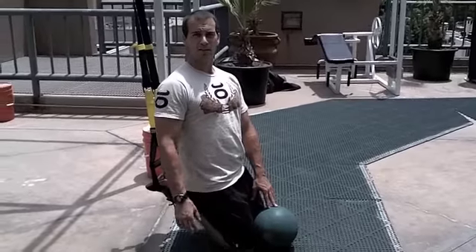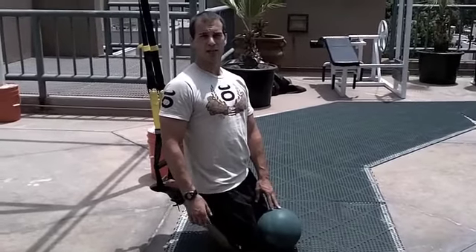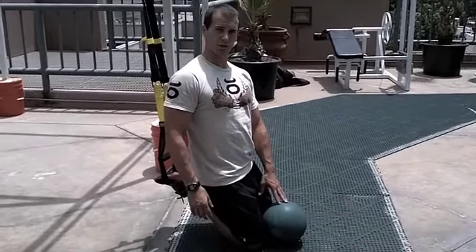Just like I said, once in a while you want to mix up the program, challenge your body a little bit, and really challenge that stability throughout the body.